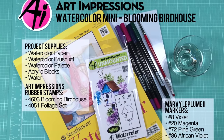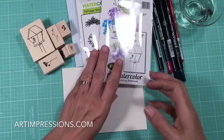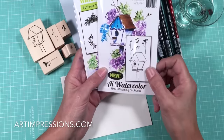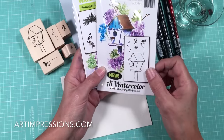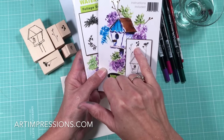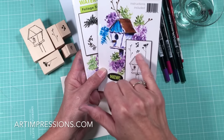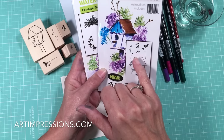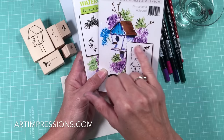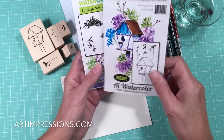Hi everyone, I'm Bonnie Krebs and welcome to Watercolor the Art Impressions Way. Today we're going to make this little birdhouse set. I love this set. I love the accessories that come in it. It comes with really cute long stem berries, a really tiny little filler, and this really neat accent stamp. It also comes with a tiny little vine to use with the long stems. It's super easy to do and you're going to love doing this one.